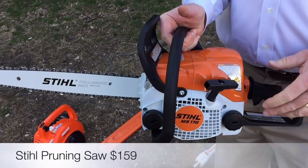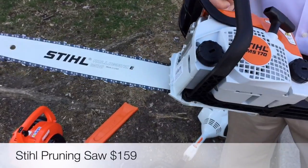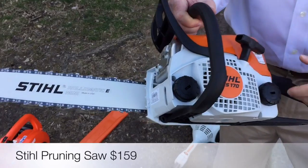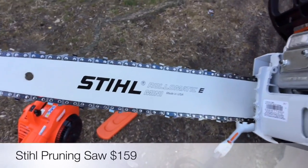New chainsaw — this is a small Stihl. If you have just some small pruning work around the house, it's a handy tool to have. Stihl makes all different sizes, but this is a nice, small, lightweight one. It looks like it has some serious power — 16-inch bar and chain — so if you want to do some firewood or serious cutting, it'll still handle it. This one's $159, so very affordable for a nice little saw.